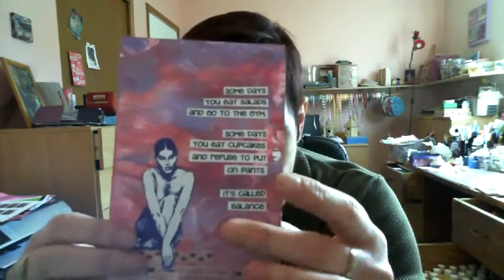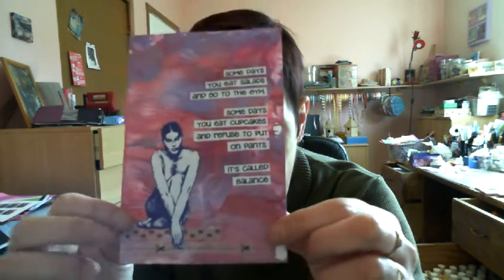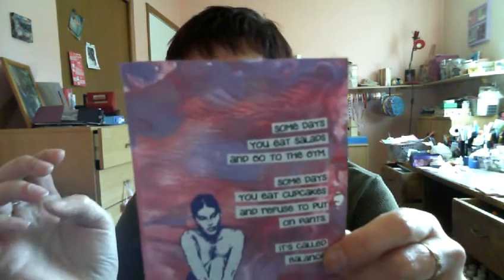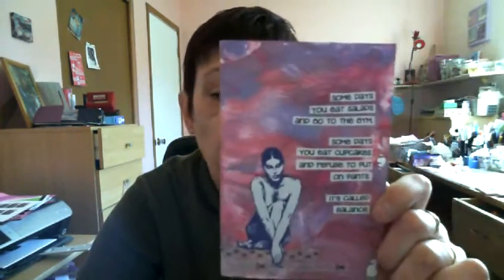I just love to use that for a background. I have this stamp of this lady, and I love it. I used some washi that I got at Pitchy Cheap a while ago, and then I found this quote on the web that I just love — it gives kind of a twist to the word balance. It says: 'Some days you eat salads and go to the gym, some days you eat cupcakes and refuse to put on pants. It's called balance.' I don't go to the gym, and I don't really eat salads or cupcakes, but I like it.